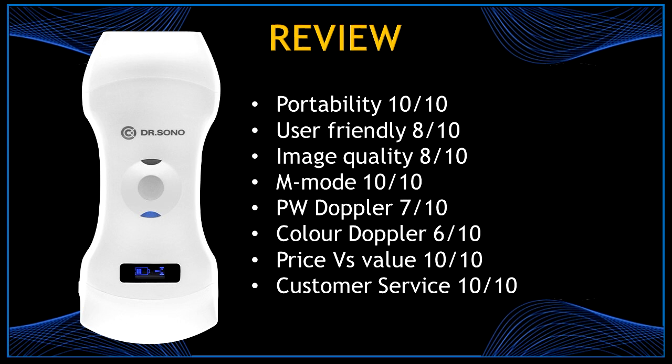I feel there is still room for improvement for those tools. Price versus value: definitely 10 out of 10 — you can use this scanner for 15 medical specialties. Customer service is definitely a 10 out of 10 — they answer all your questions and are always there to help. Let me know what you think about this device. I'll leave all the information in the description box. Thank you for watching and don't forget to like this video and to subscribe to my channel. Bye!